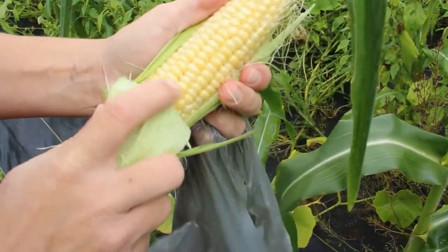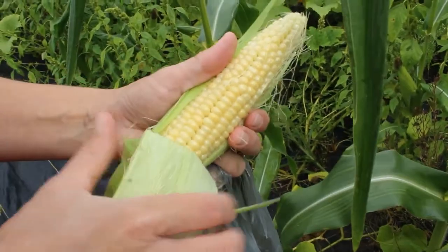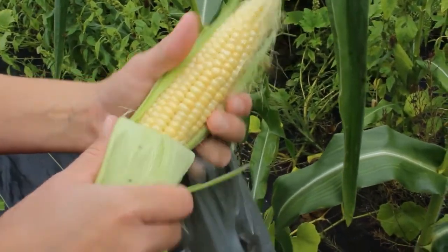It'll also be rounded, as opposed to an under-ripe one which will have a little point on it.